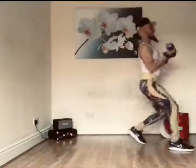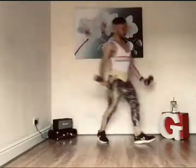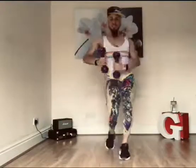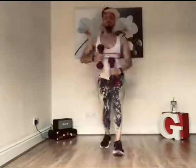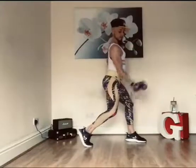Arms down. Throw it up. Ready for the bridge? In bicep curl, to the side. Ripple through.